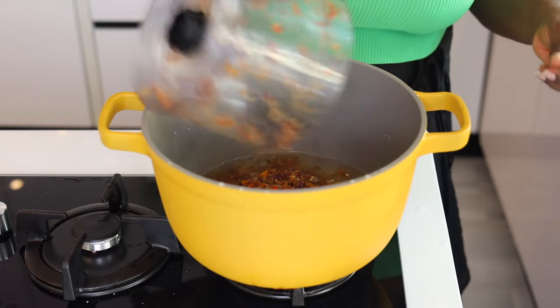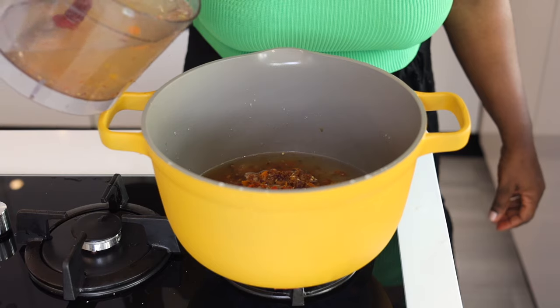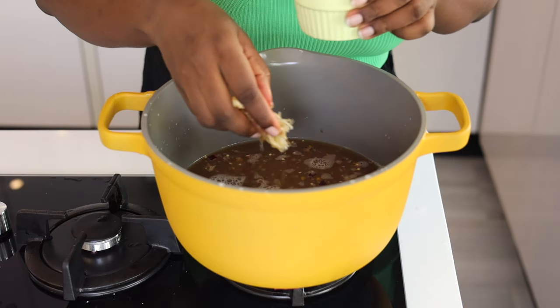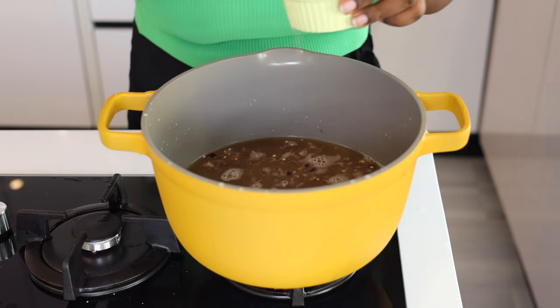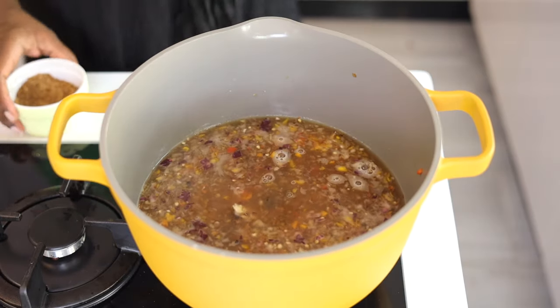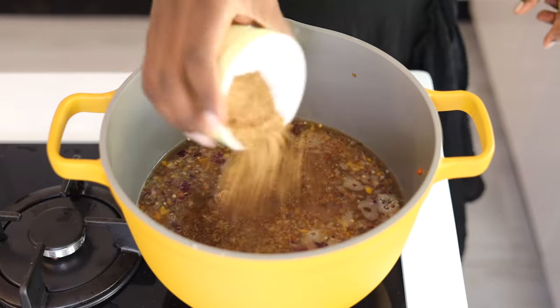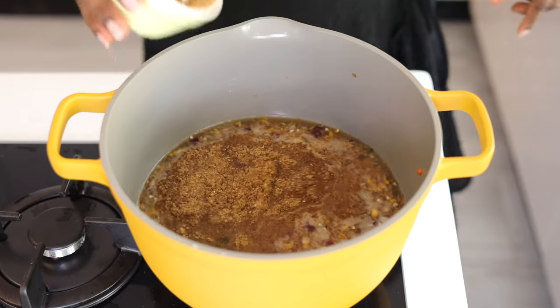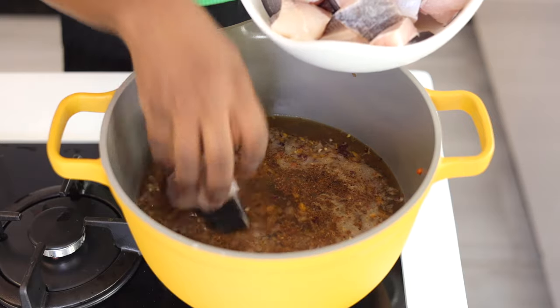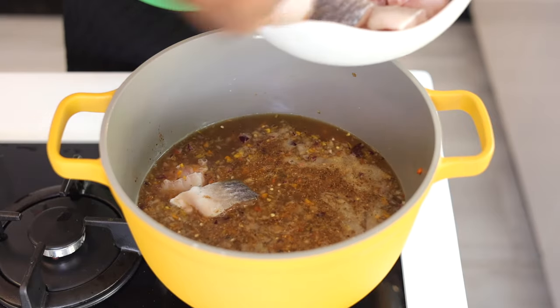Next we're going to pour that blend into the pot and add some more water, because it is pepper soup after all. I'm adding the stockfish as well, and then the uya yak to add flavor from the beginning. Next I'm going to pour in the pepper soup spice.